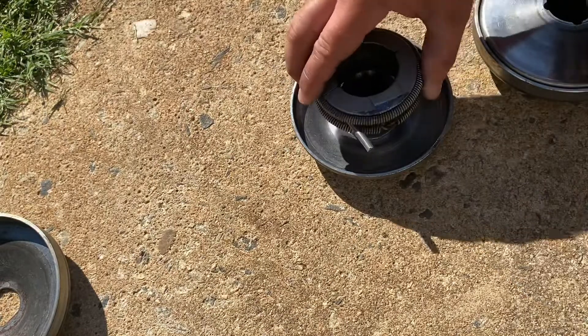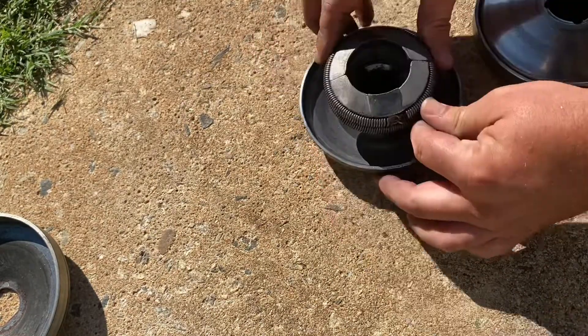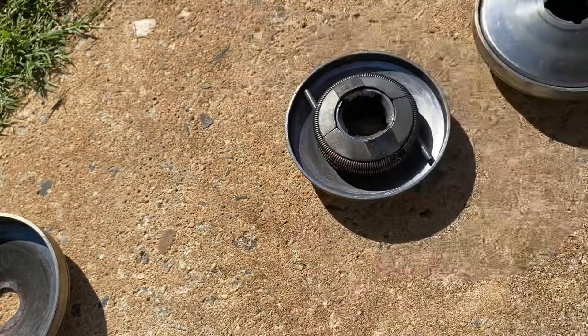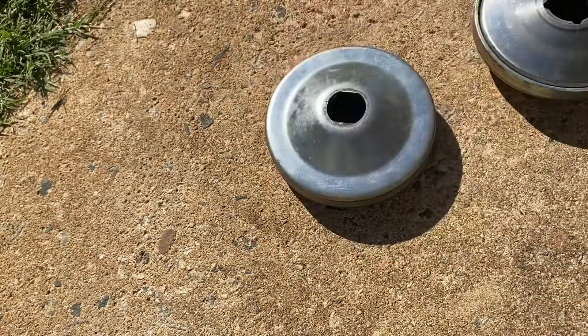Now we've got both our springs on there. You just push it back on — there's a little bit of resistance just from those springs flexing a little bit — but we got it on. Just push it back down, there you go.